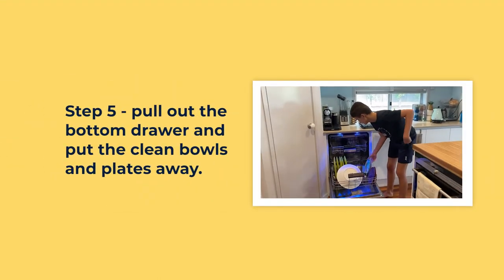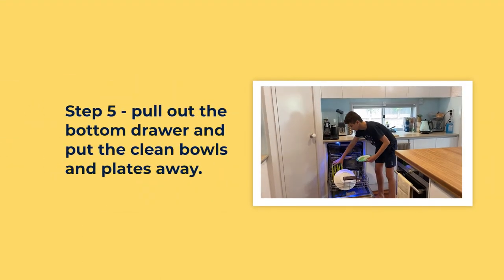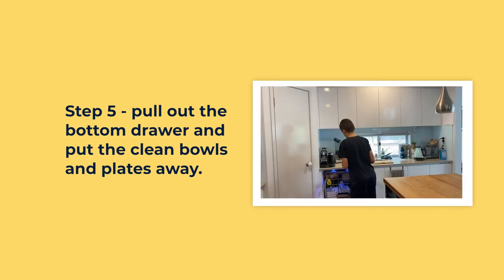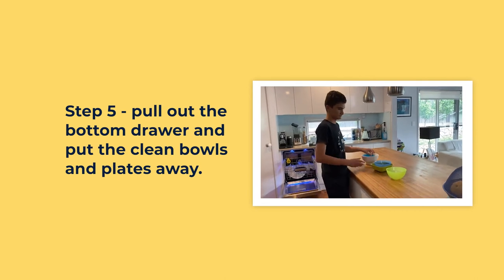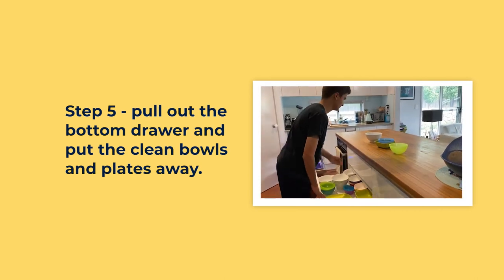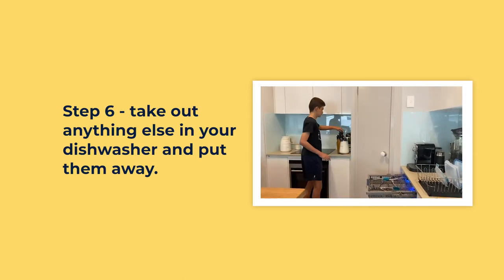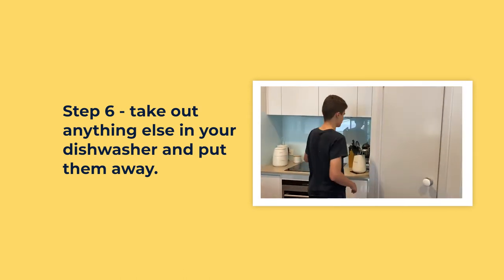Pull out the bottom drawer and put the clean bowls and plates away. Take out anything else that's in your dishwasher and put that away.